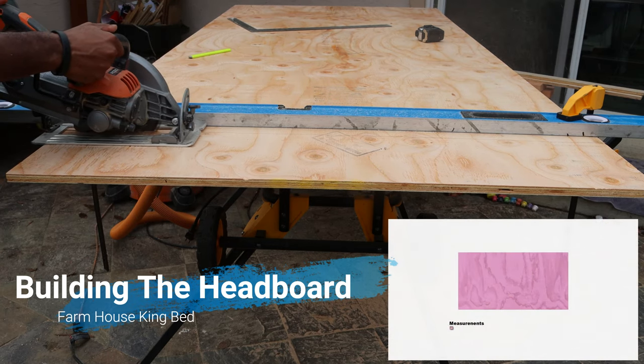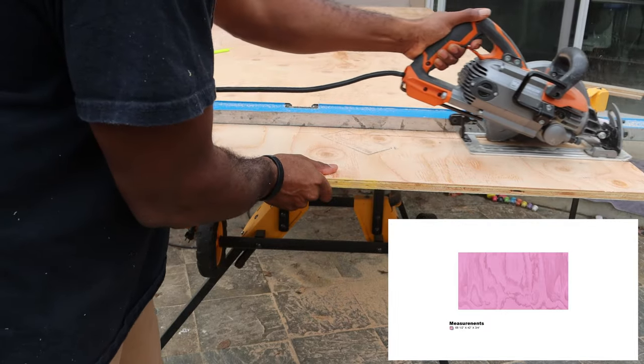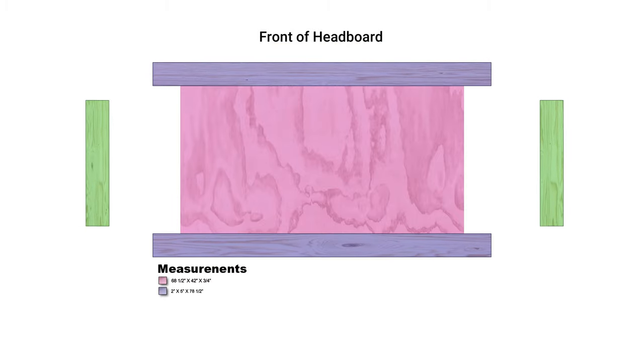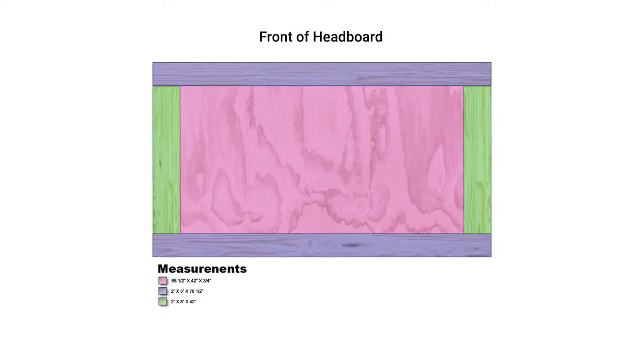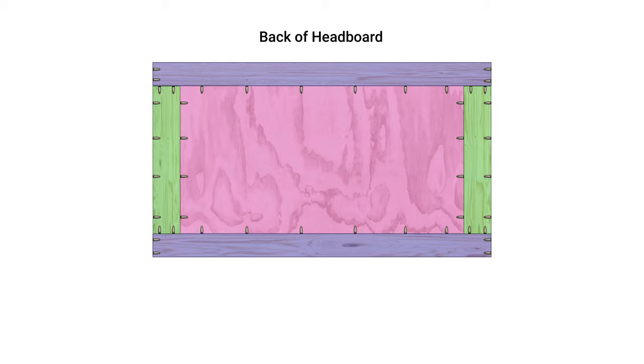I first got started by cutting my hardwood down to size, including the 68 and a half inch by 42 inch, three quarters of an inch plywood. After cutting all my hardwood down to size it was time to start putting the headboard together. I started by putting pocket holes on the back side of the plywood at the top, bottom, and insides. These pocket holes will be used to attach the top, bottom, and inside frames. Notice how I also put pocket holes on the top, bottom, and inside frames.